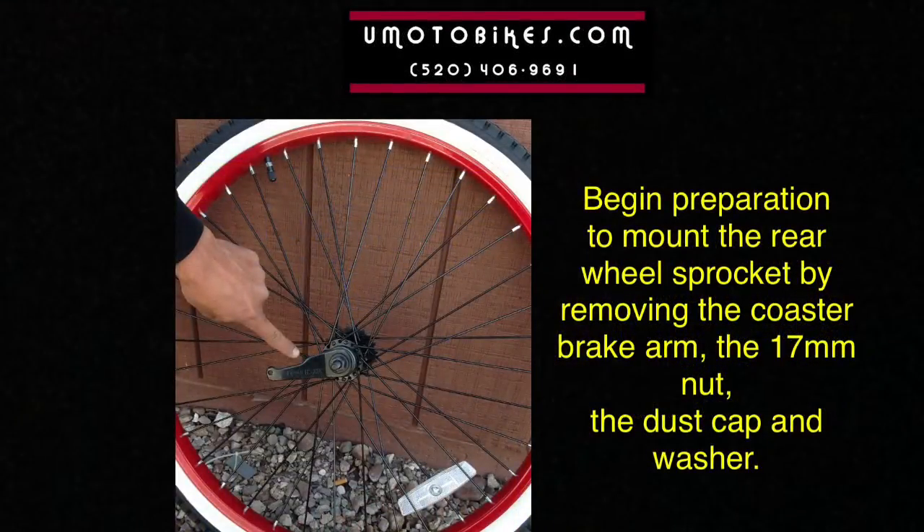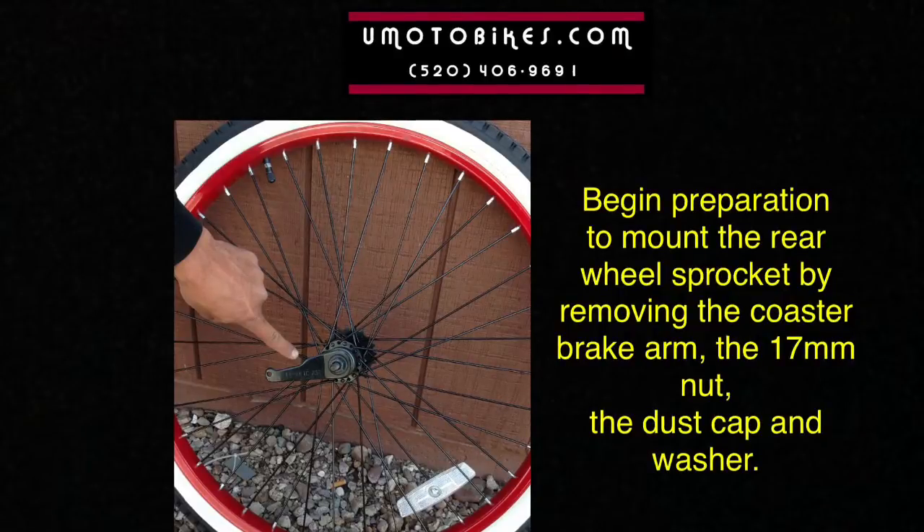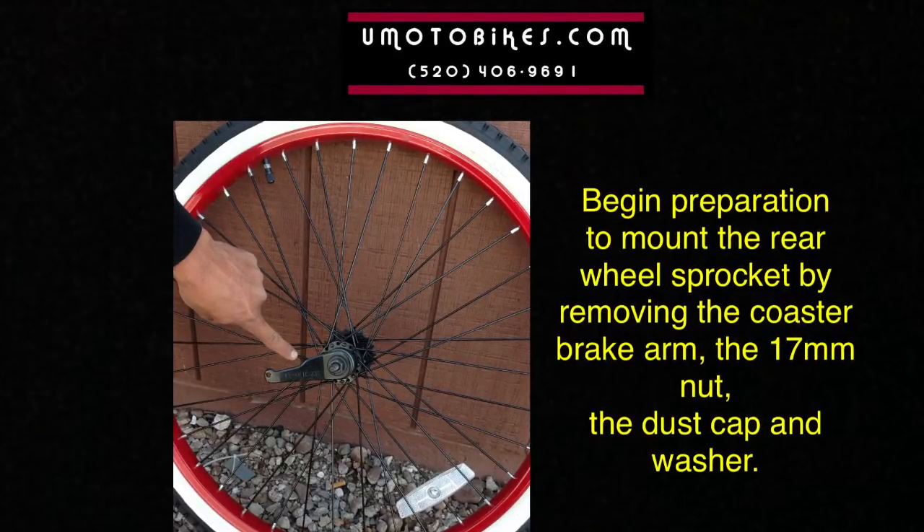Begin preparation to mount the rear wheel sprocket by removing the coaster brake arm, the 17mm nut, the dust cap, and the washer.